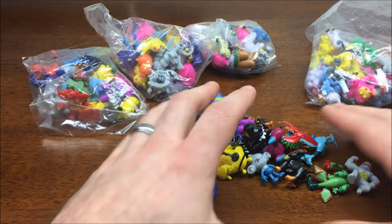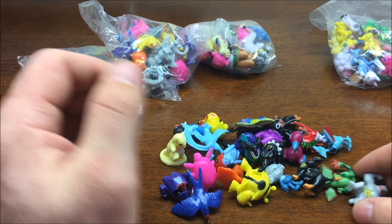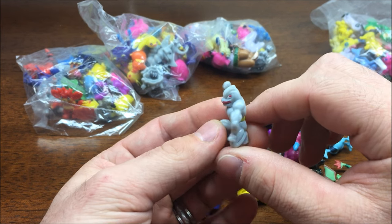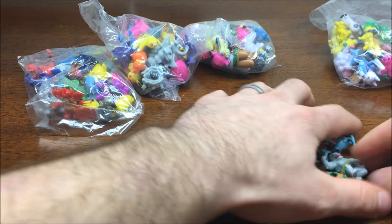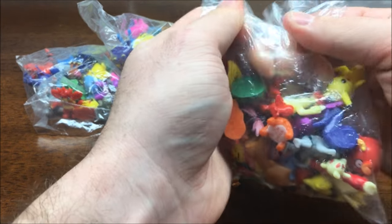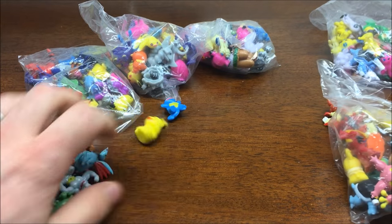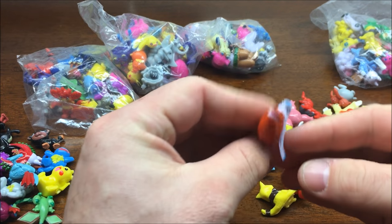So that's one little bag - 24 figures. Overall, I like them. I call these Derpy Pokemon, but I think their job is going to be completed well enough.